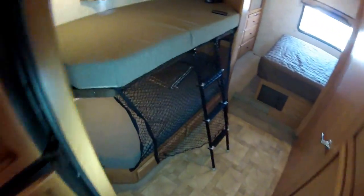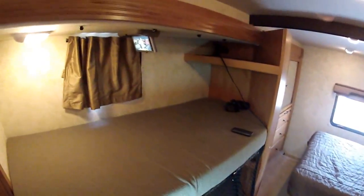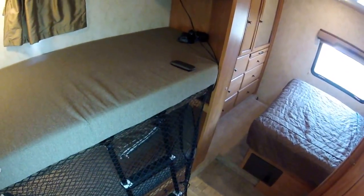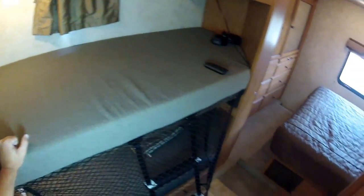Bottom bunk — same thing. Nice TV in here, got a window. It's a small window. This is a dedicated bunk bed. This model also comes with some kind of a convertible dinette, but that doesn't have as much sleeping capacity. This is a dedicated bunk.